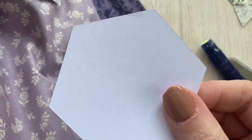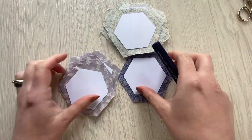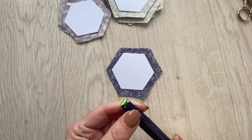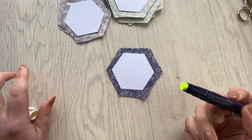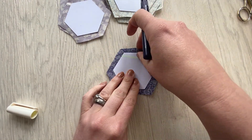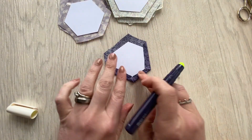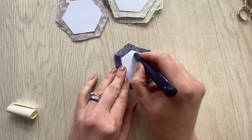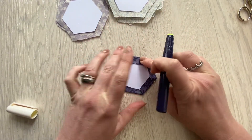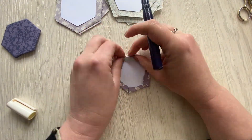We're going to do four more hexes in the English Berry and one more in the Wiltshire Purple. When we've stuck and cut all those out, we're going to baste them again — just like the hexes, putting a line of glue just on the inside of your paper, then folding your fabric over and rubbing it down so it's against the edge but not distorting it. Work in an anti-clockwise direction, doing each edge. Repeat that method for all your hexes.